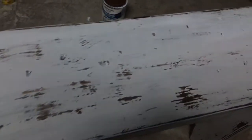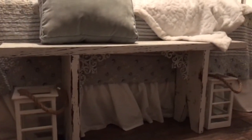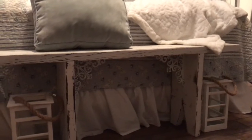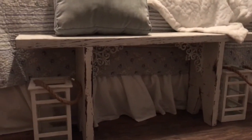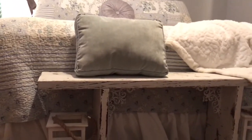That's how it looks after it's all done. This is where it sits now in front of my bed and I love it.